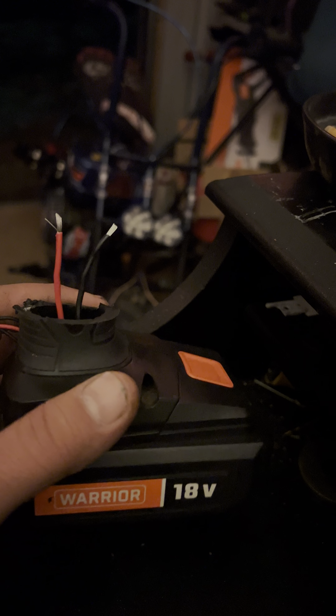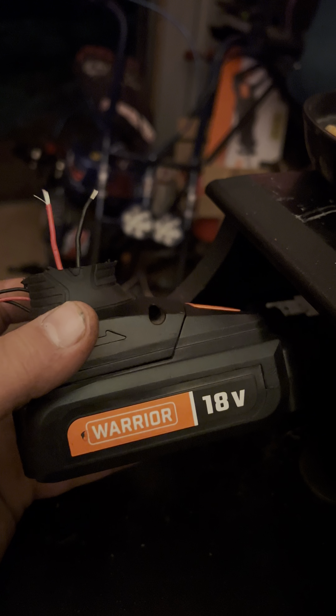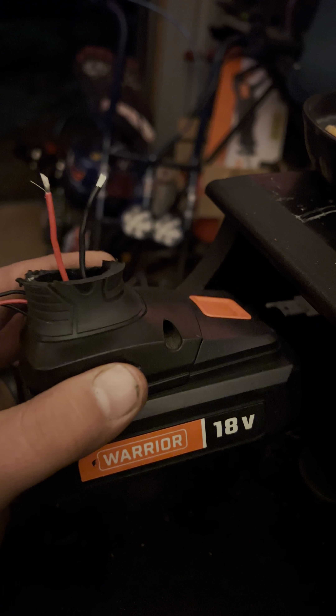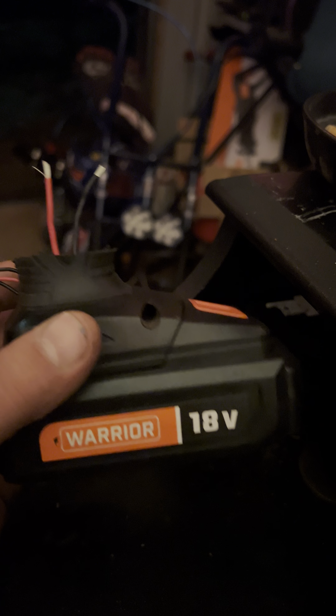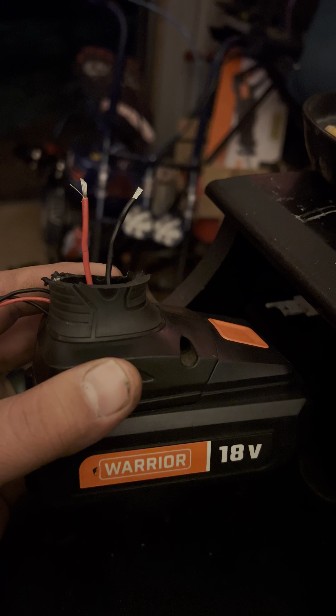I know you can buy these on the internet — not for Warrior, but for other battery brands. I'm just showing this so that if you got an old drill laying around sitting out in your garage, or your shed, or anywhere else, and you don't really know what to do with it and you'd just throw it away — if the batteries are good, this is a really good use for it. It's multi-purpose.